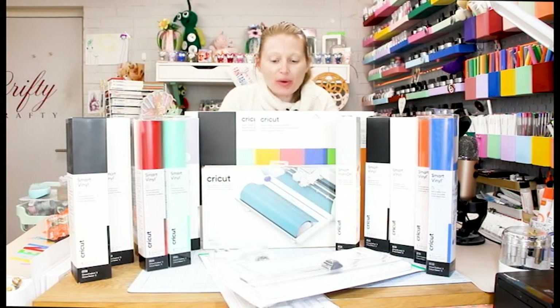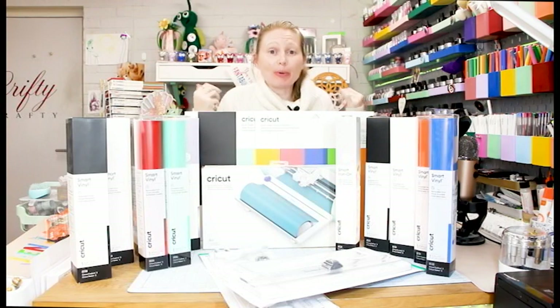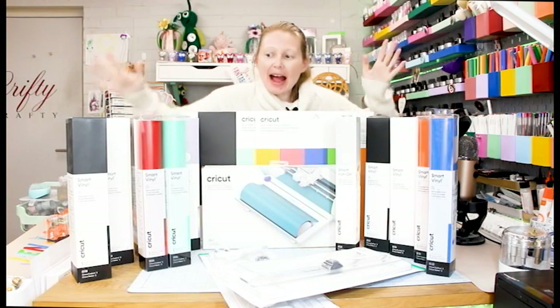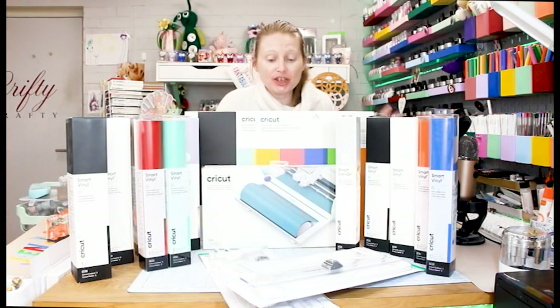Hi my lovelies, I hope you're all well. Cricut have announced the Explore 3, the Maker 3, and a whole new host of smart materials to go with both machines.